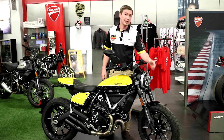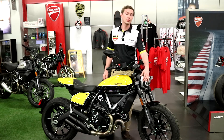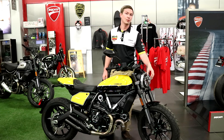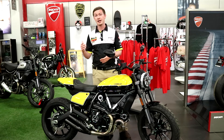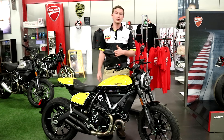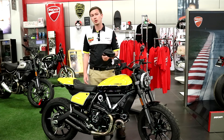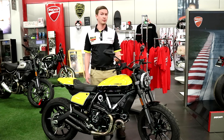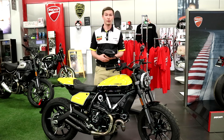Also, while we're talking about the front of the bike, I do want to point out that you have front and rear LED turn signals as well as a daytime running light. This is going to make this bike much more visible whether it's day or night to other motorists on the road. And as we all know as motorcycle riders, the more visible you are, the more safe you're going to be on the road, and the more safe you are, the more fun you're going to have riding.